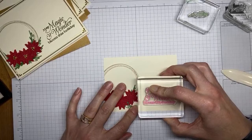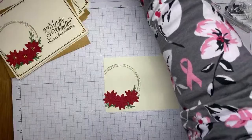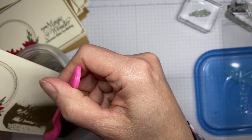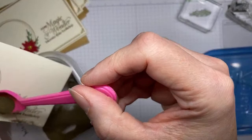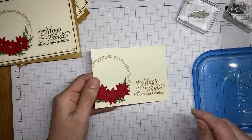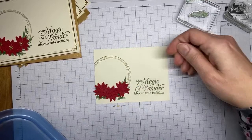Versamark is always a little tricky for me because it's clear — but then we've got the gold embossing powder and I'll do the same thing as before. Getting it real close to the screen while I add the embossing powder — trying to keep it away from the stamped images on this side so I don't end up with stray flecks where I don't want them.